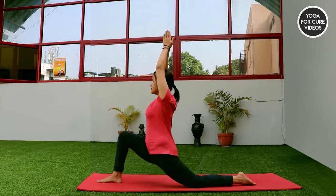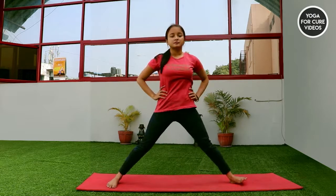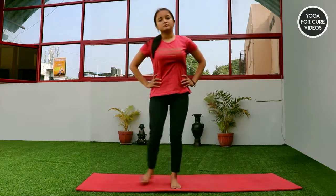Then gently lift your left knee up, drop your hands down, release your right leg, and then get your both legs together and relax.